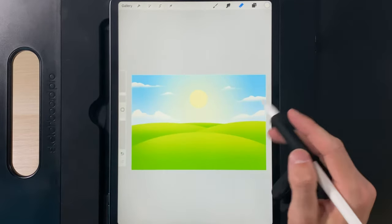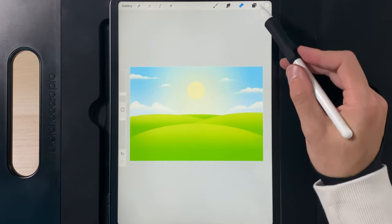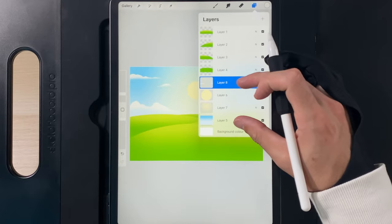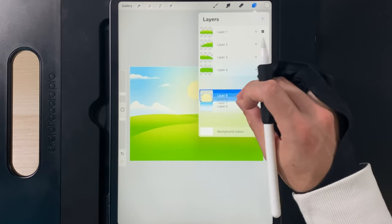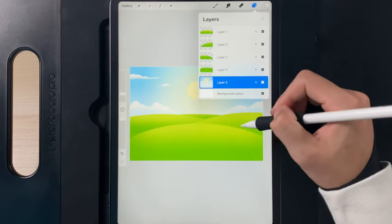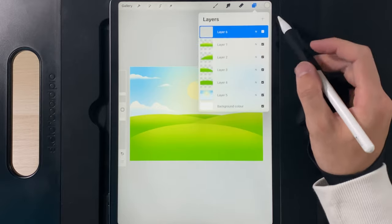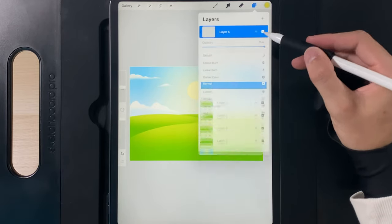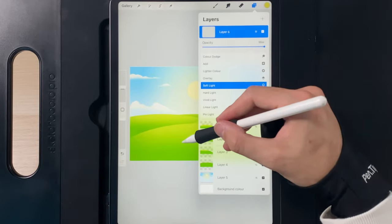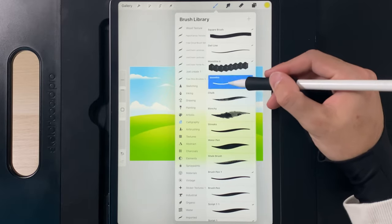Zooming out, you've got a nice cartoony sky — the background is all done. Go back to your layers and pinch all four background layers onto one to save on layer count. Next, go right to the top of your layers, create a new layer, tap on its blending mode, and change it to soft light. Then go back to the monoline brush.